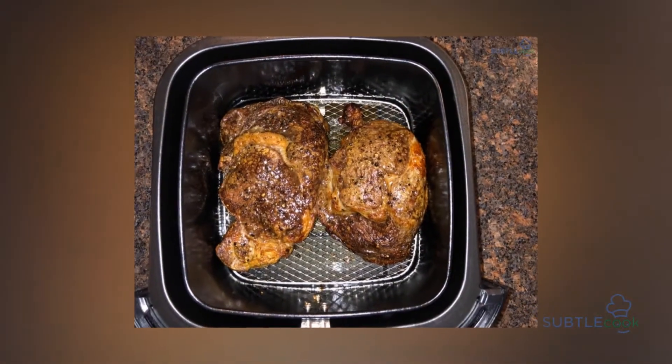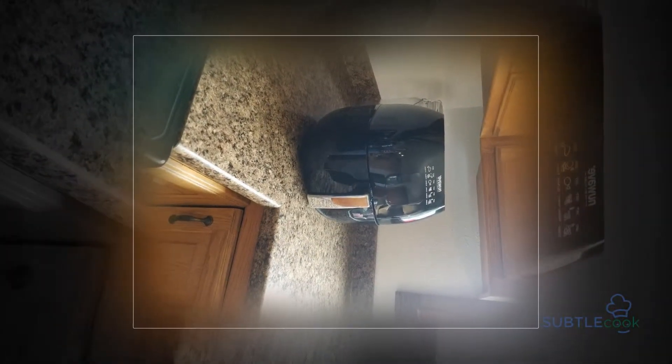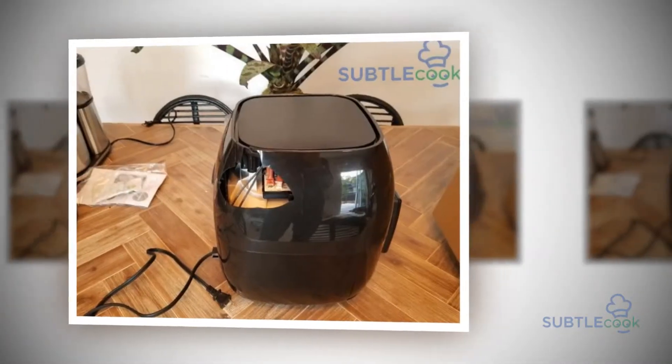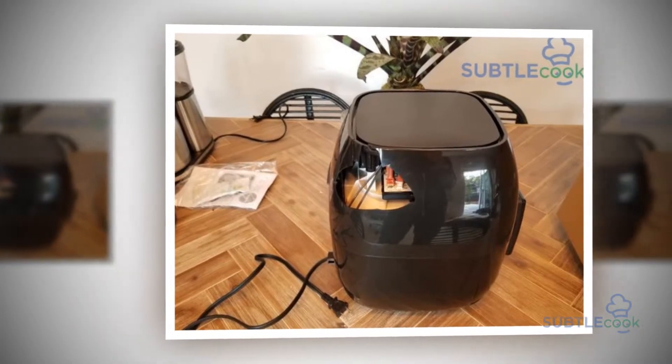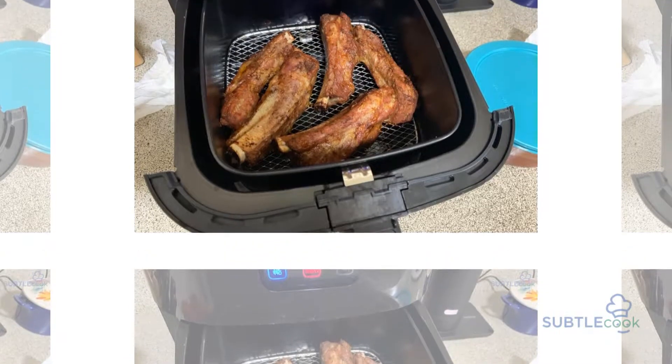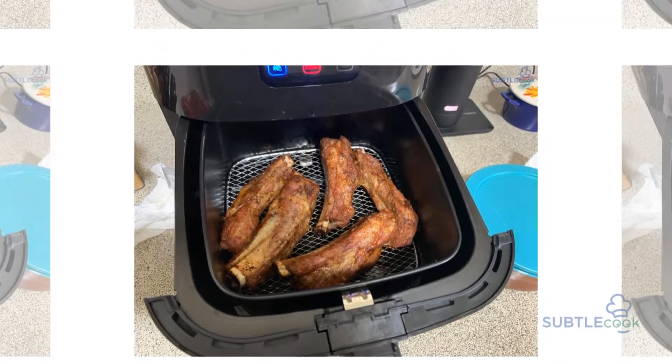The question that arises is: what is the technology that sets the product apart from conventional oil fryers? The New Wave Air Fryer uses hot air in combination with high-speed air circulation to perfectly cook your favorite fried foods. Now you can bake, roast, and grill a wide variety of foods using little to no oil. So much with almost no fat — it indeed is a revolution.